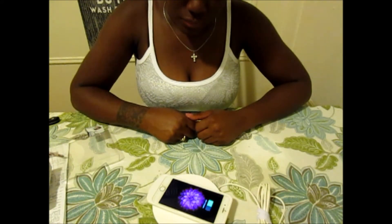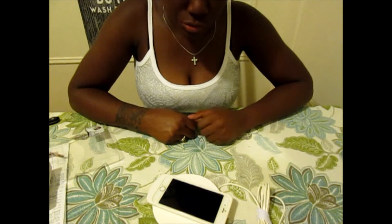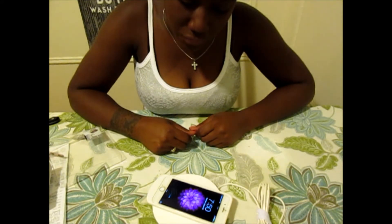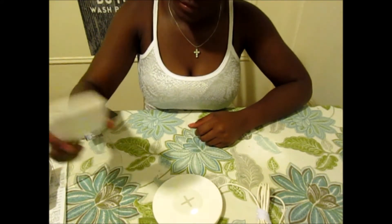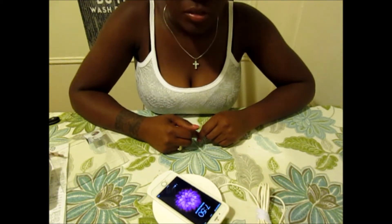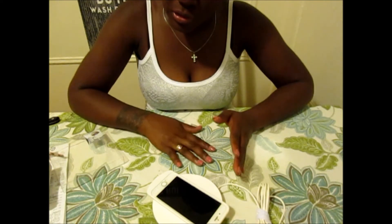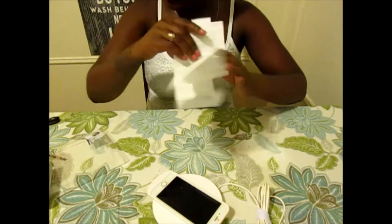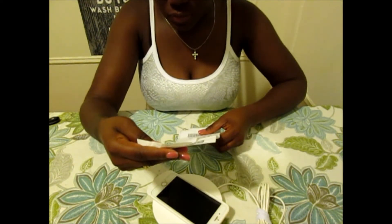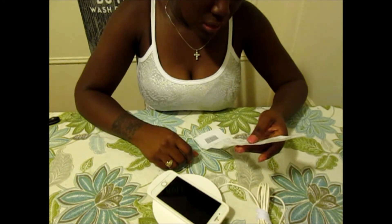And it's charging — so it does work! I'll use this today and see how long it takes to charge. It was 7:50 and I was at 53 percent, so I'll come back and let you guys know how long it took. Let me give you guys the price of each item.